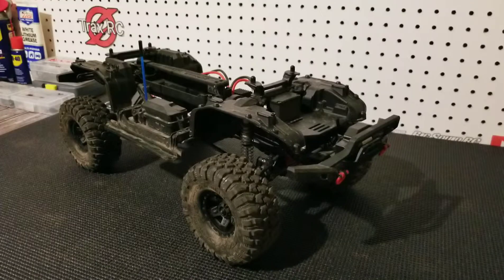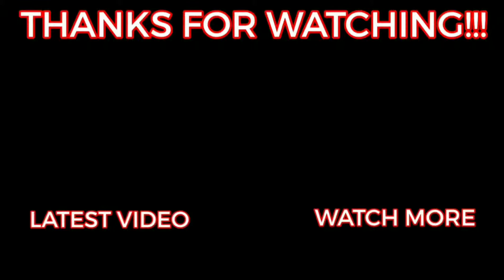Alright guys, that is it for this video. If you enjoyed it, like, share, and don't forget to subscribe. We also have a new outro — hope you guys like it. We'll see you next time on TraxRC.